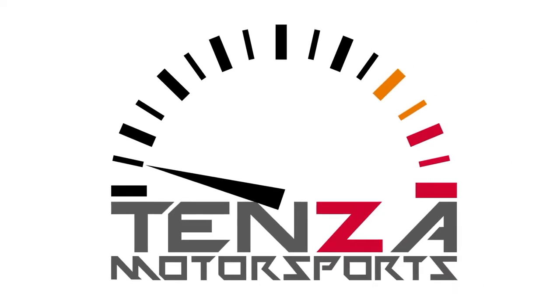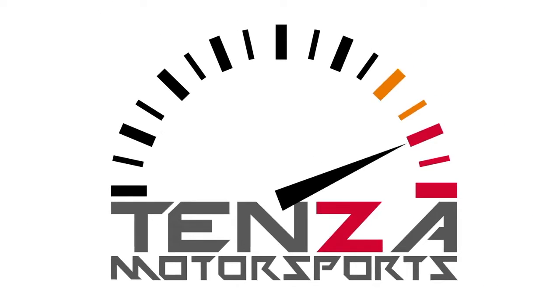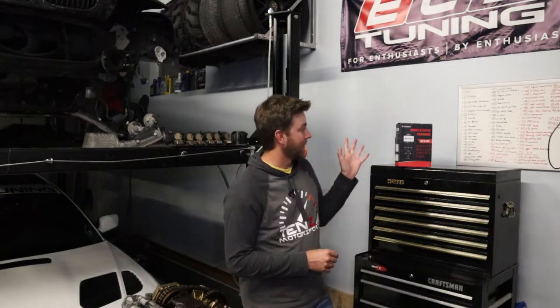Hey everybody and welcome back to Tenza Motorsports. In today's video we're going to be reviewing the CG Solit — this is an OBD2 scan tool. I'm going to explain why I think this is probably one of the first things you should be purchasing as you get working into cars if you are just starting.